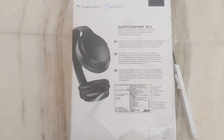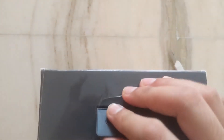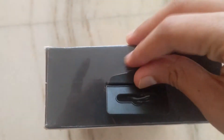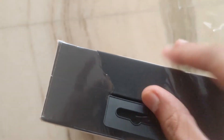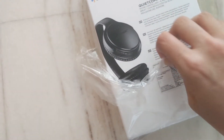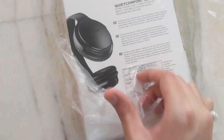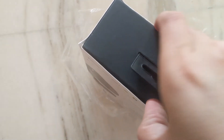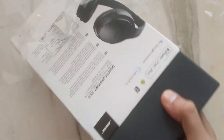Let's go ahead and open this. I have a cutter and I'll try to open it carefully. The basic unboxing — I need to be a bit careful here. This part is for holding and you can just slide it in. Simple packaging.